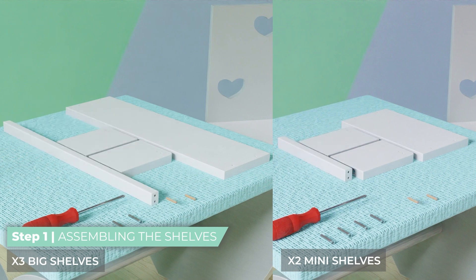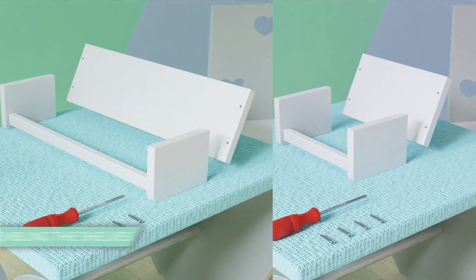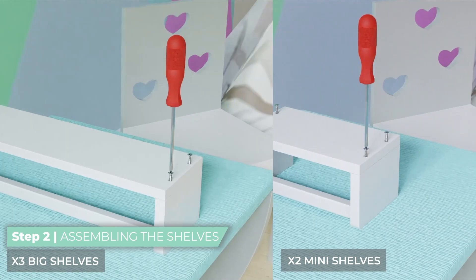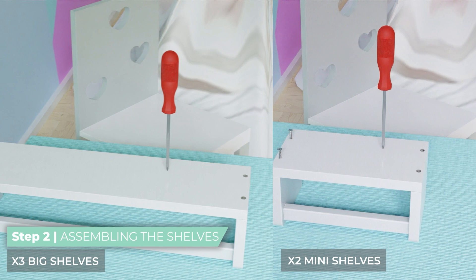Connect the crossbar to the left and right planks using two wooden dowels on each side. Then place the base blank on the top side, ensuring that the wide screw holes are facing upward. Align the side planks with the base blank, ensuring they are properly positioned.